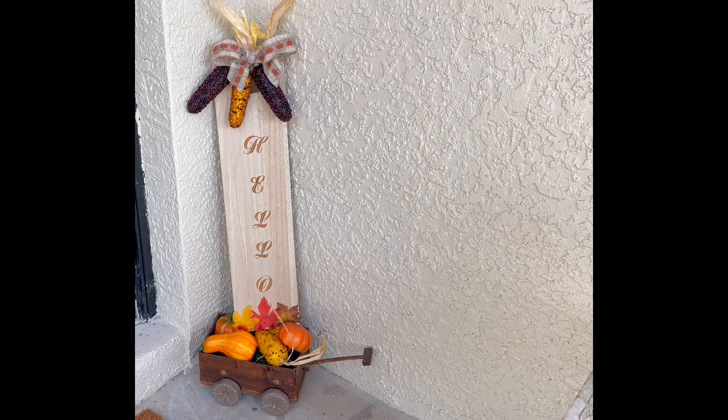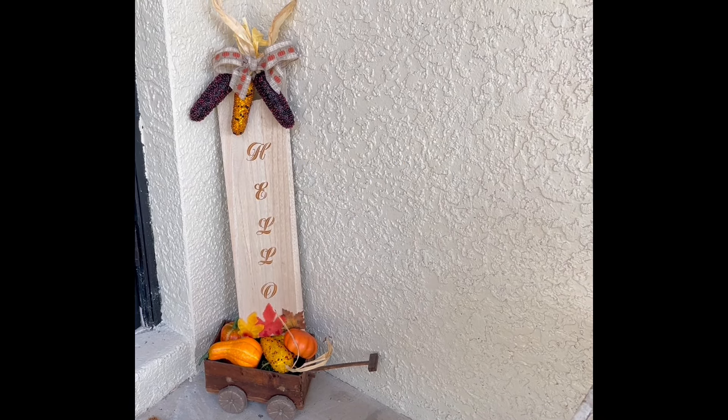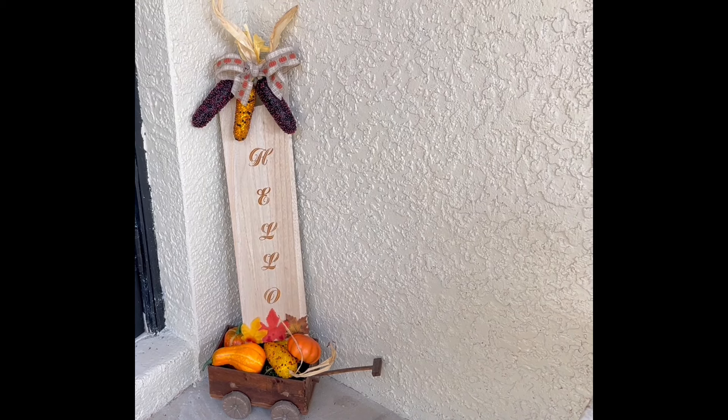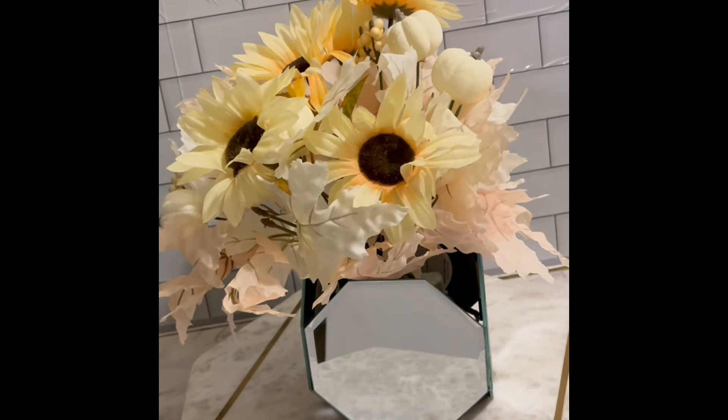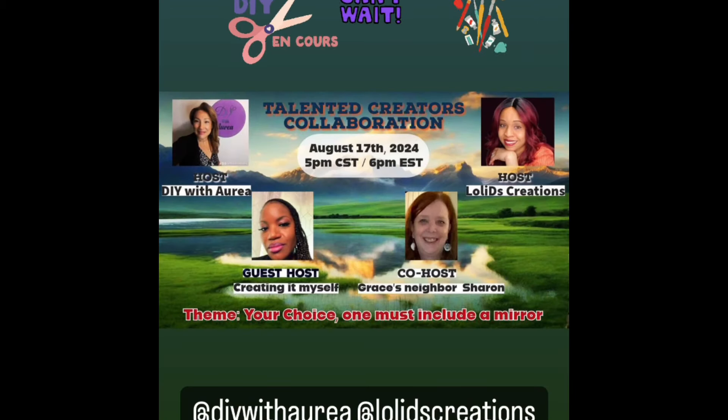Here's another look at the other DIYs from this video — these were so much fun to create. I love that it was totally up to the crafter, whatever they wanted to do; they just had to use a mirror for one of their DIYs. Don't forget there will be a playlist and a link in the description box to all of the hosts and the wonderful playlist. I can't wait to see what everyone made. Have a blessed fall season.